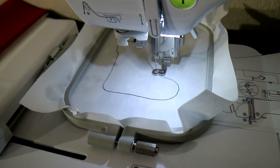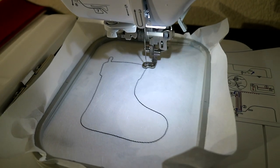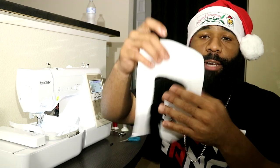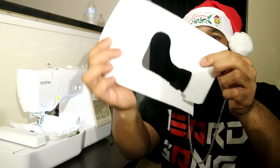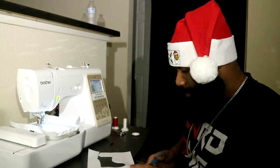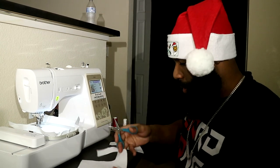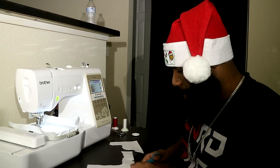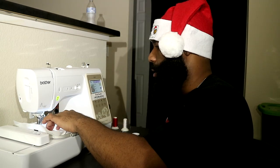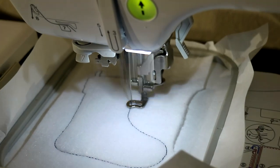First thing we're doing is the placement stitch, which lets me know exactly where I'm going to be placing my fabric. Now that you have your placement stitch, go ahead and get your fabric of choice — this is going to be the inside, the cushion part. I'll go ahead and use my scissors to cut some of this out, and we're going to use the rest of this fabric to tack it down. We place this over the entire design and now we're tacking down the felt or whatever cushion you'd like to add to the inside of your stocking.